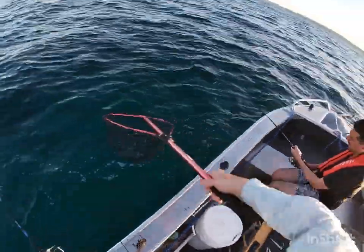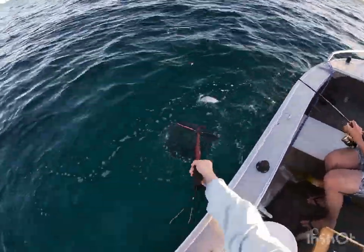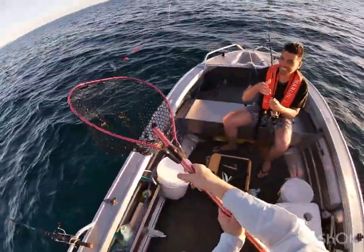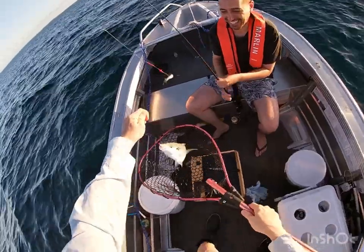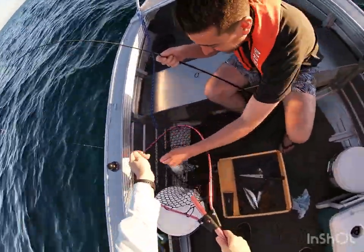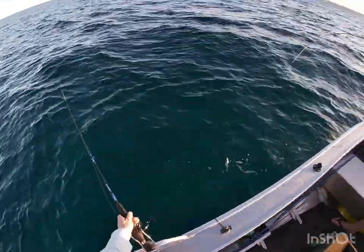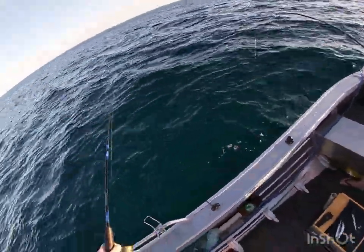All good, all good. Towards the net, just bring him this way. Yes! Nice one mate! Check you out, wicked! All right, awesome, more Skippy. I think they've been harassing this bait as well, actually.